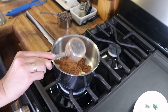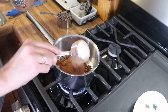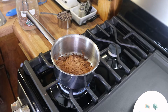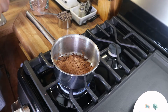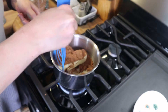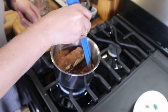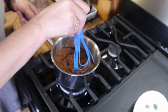That way it will combine a lot better and it won't clump up. So I'm just going to go ahead and let this melt and combine. I'm just going to sit here and stir it until it's pretty much combined and there's no clumps.